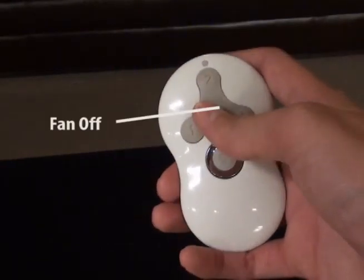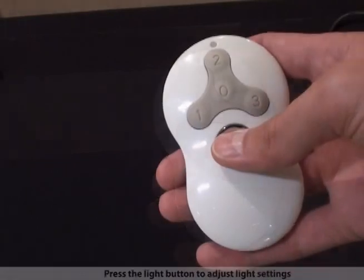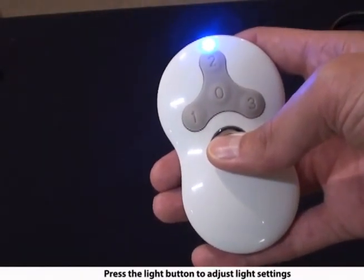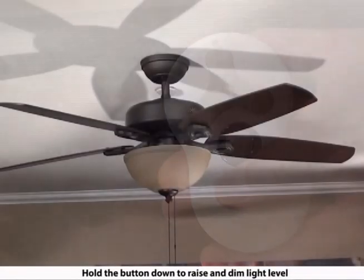The fan off button only turns the fan off. Quickly press the light button to turn the lights off and on. Hold the light button to raise and dim the light level.